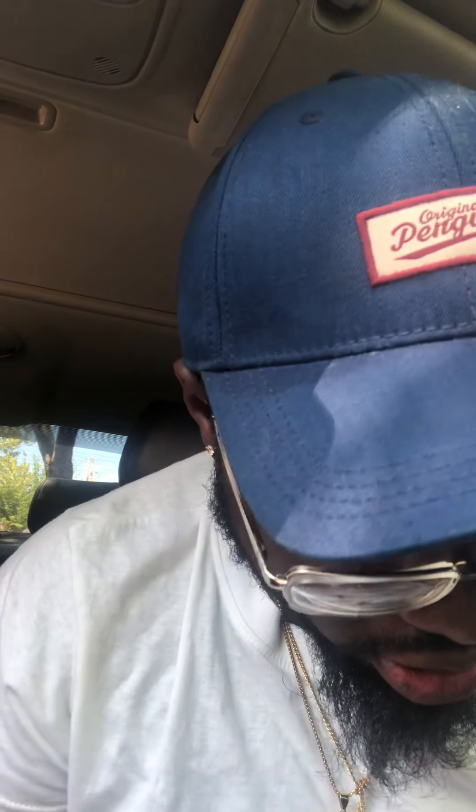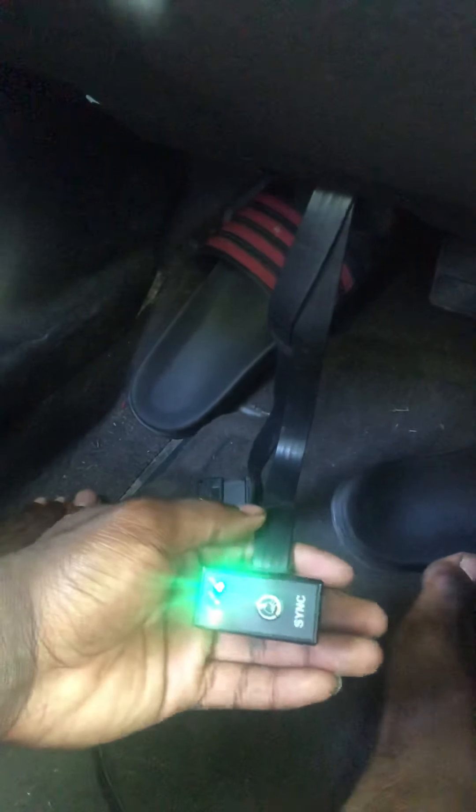Pretty much what it is — it goes inside the port at the bottom of your car. I have it already plugged up and synced. I'm kind of late uploading the video as far as showing the steps, but this is part one. I've got it plugged in here and all the lights are showing that it's working.